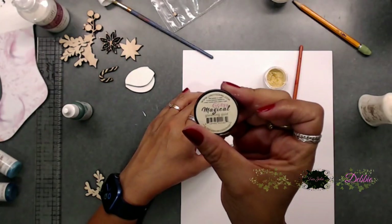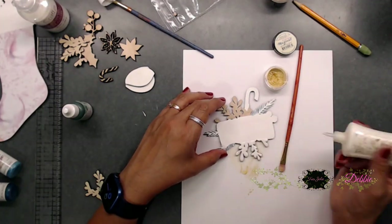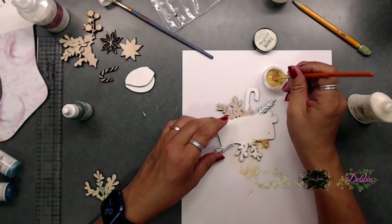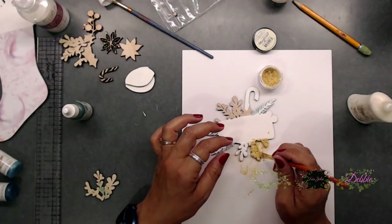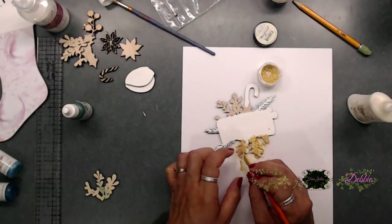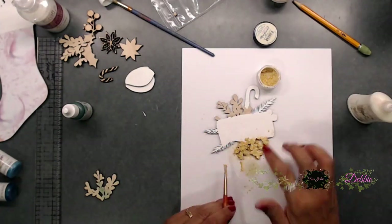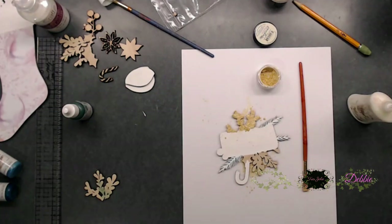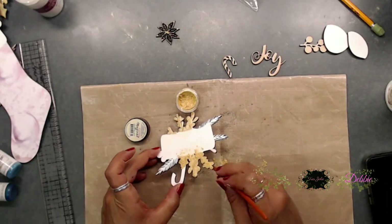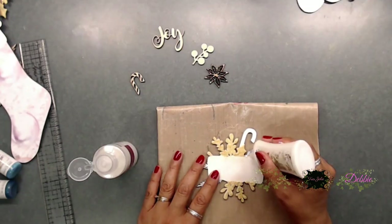Next, we're going to grab the glitzy magical gleaming gold powder that comes in the mixed media kit. Put glue around the rounded leaves, then scoop up the gold powder and place it on top of the glue. You can sprinkle it all over and use your finger or a brush to pat it down so the leaves are fully gold. Do this for both the top and bottom rounded leaves.